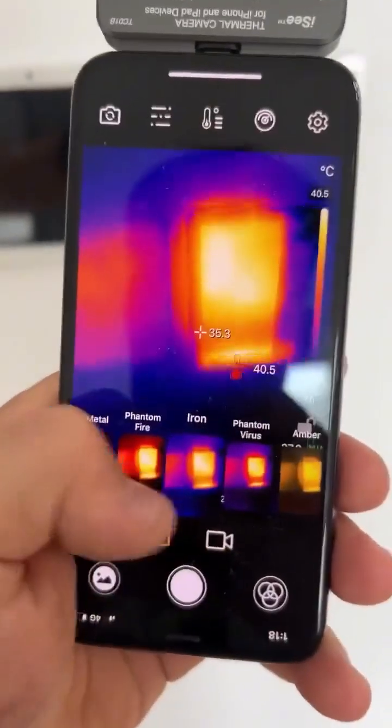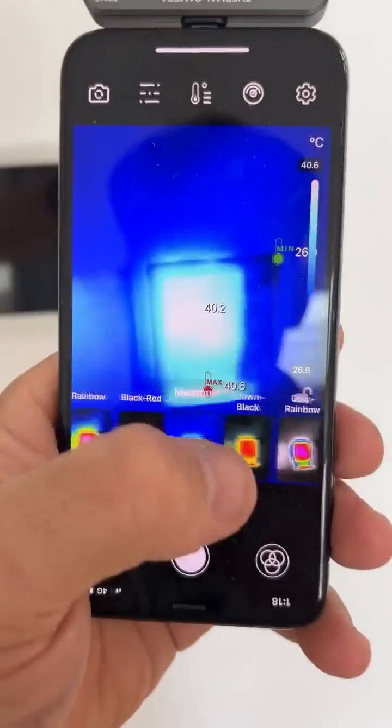It has got all the different color palettes. You can see that monitor is sitting at about 40 degrees.